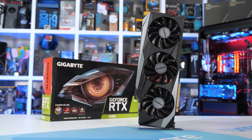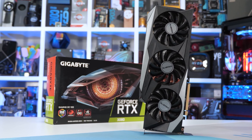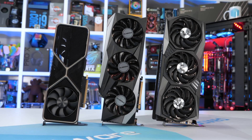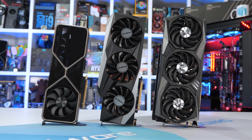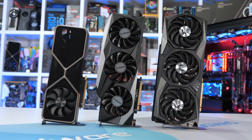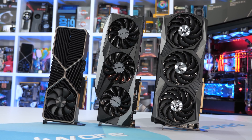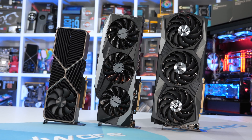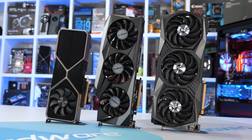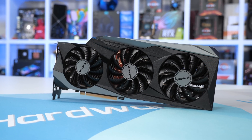Right away I've got to say, upon initial inspection it appears very basic and somewhat small for a custom RTX 3080 graphics card. It's really just the height of the Gaming OC that makes this card appear much smaller than competing products from MSI and ASUS, as it stands just 129mm tall, making it 8% shorter than the Gaming X Trio. The rest of the dimensions are suitably high-end: 320mm long and 55mm wide, taking up three expansion slots.